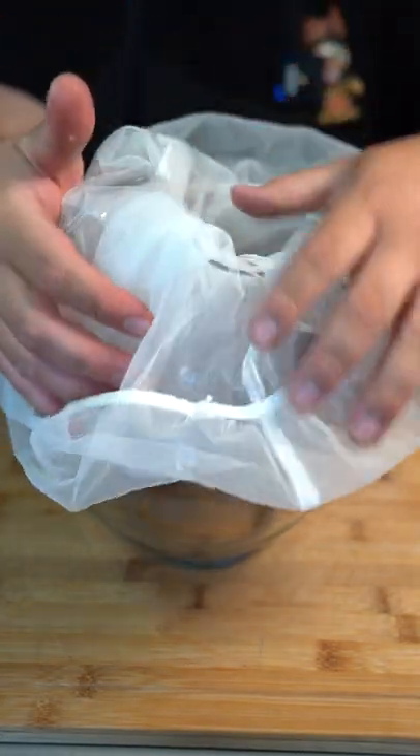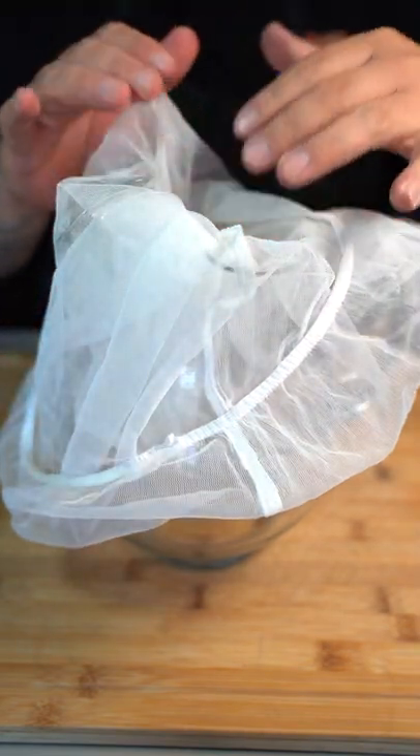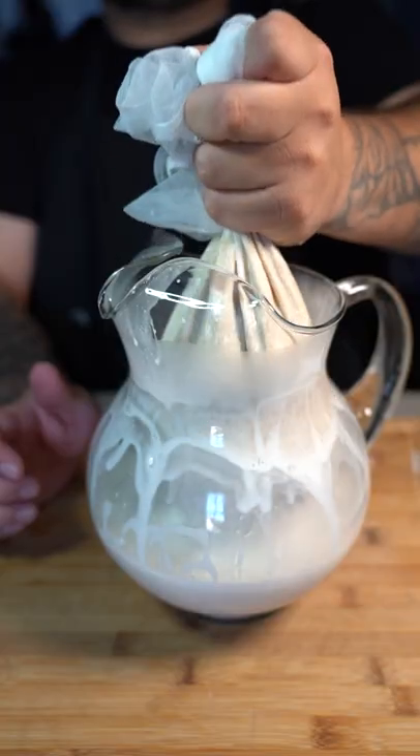Grab a pitcher. I like to strain it with a cheesecloth, but you could just use a normal strainer if you want. Now pour your milk in there and let your milk fall out.